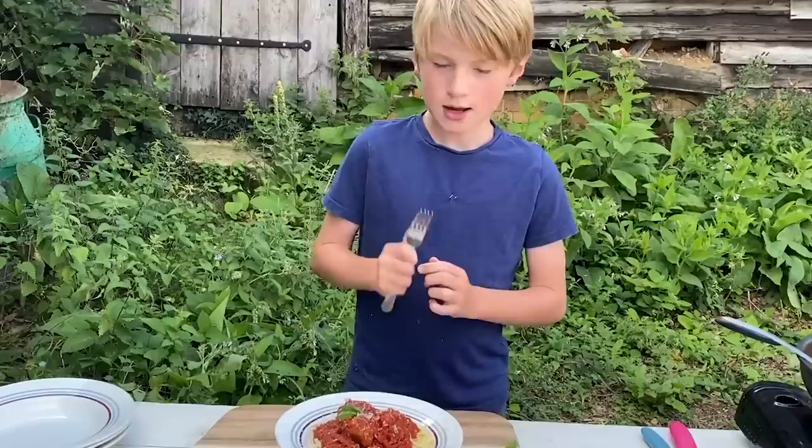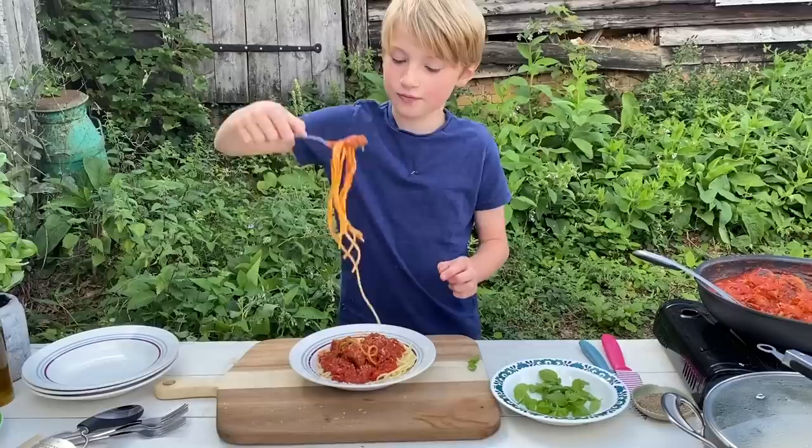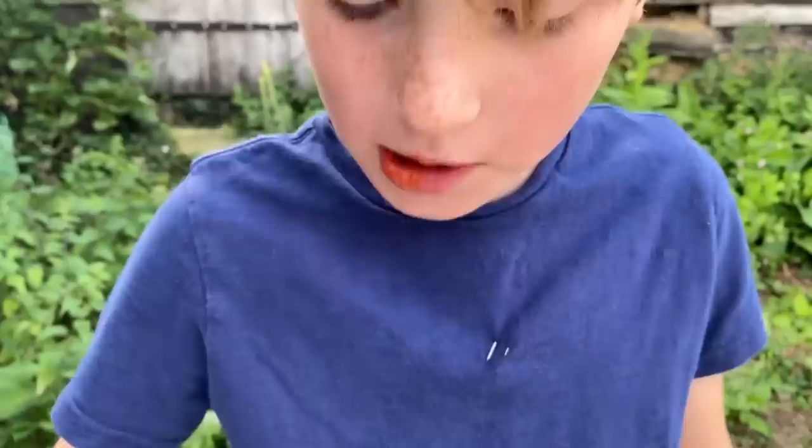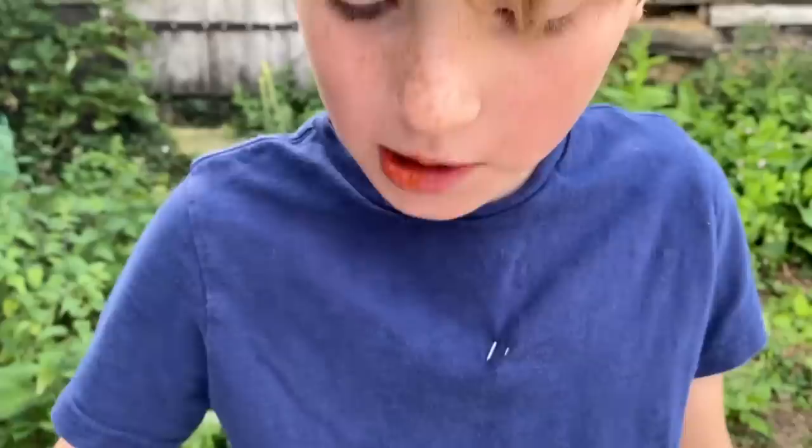And this is when we try our hidden veggie spaghetti meatballs. Get some of that. That's good. Give me 10 minutes and this will be gone! I want you guys to have a go — upload your videos to Instagram and tag them at Cooking Buddies Club.